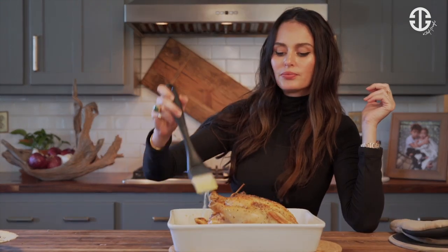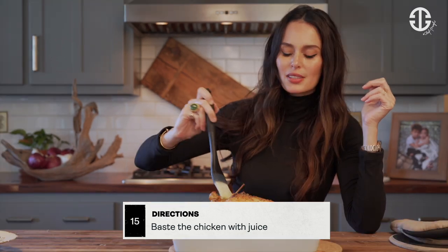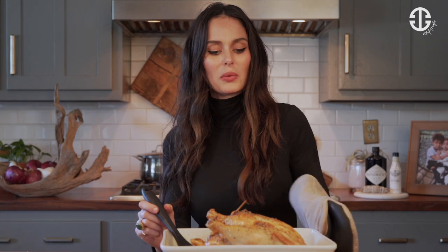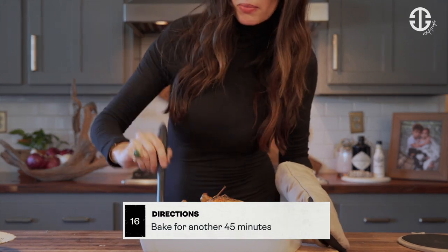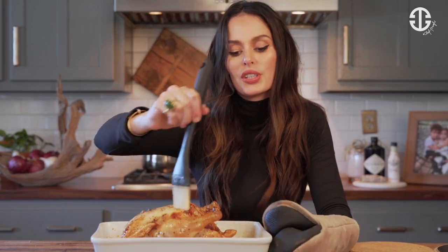What we're going to do is baste our chicken, like so. It's looking great. Look at that magic right there. And we're going to put it back in for another 45 minutes. If you don't have one of these, you could also use a spoon — just spoon over all the juices and the butter.